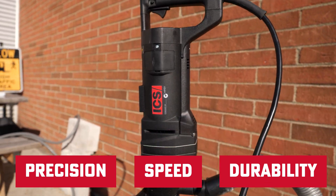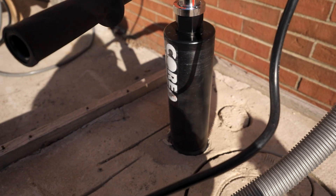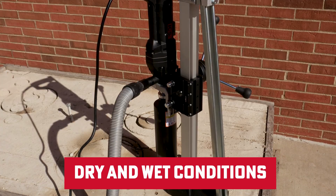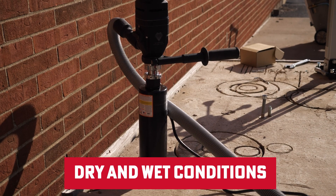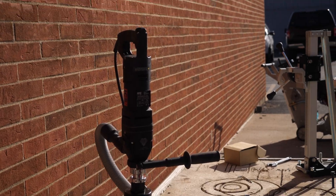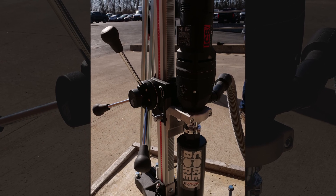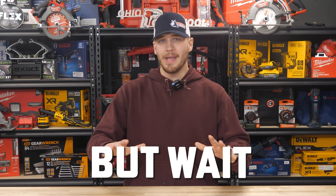It's the best of both worlds: diamond coring with the power of a carbide hammer drill. And the best part? The DPT system automatically adjusts for both dry and wet conditions, so you're always drilling at peak performance no matter the environment or the materials. This tool gets the job done quickly, smoothly, and precisely.